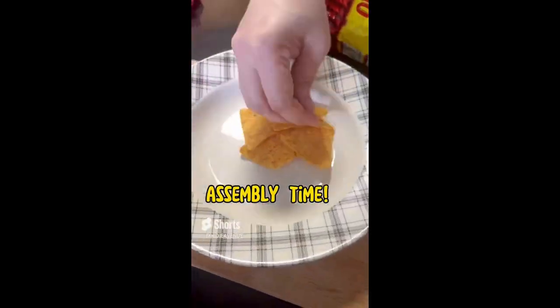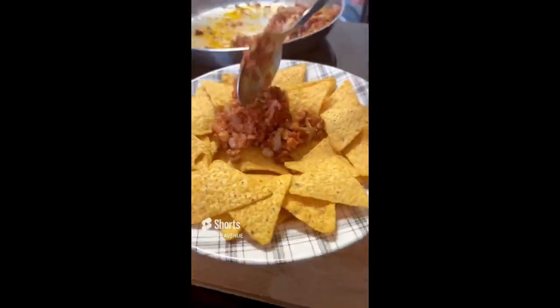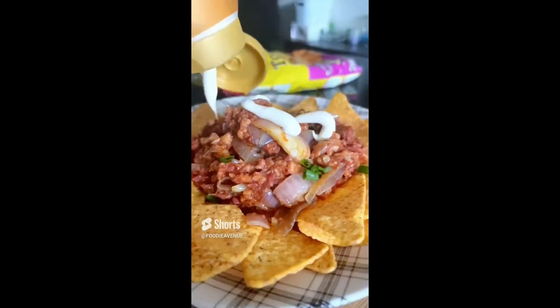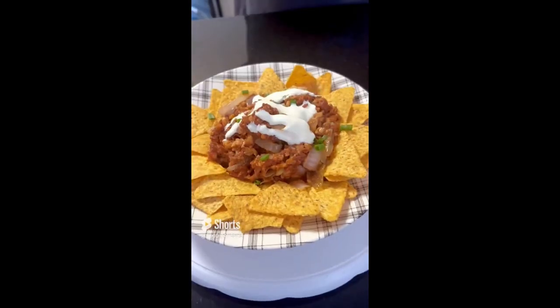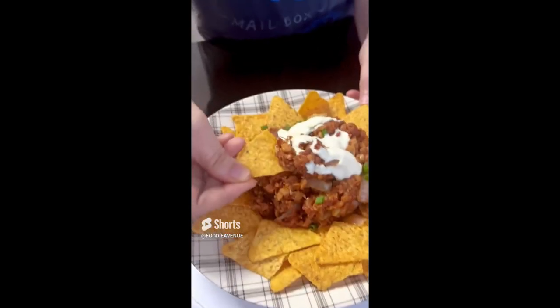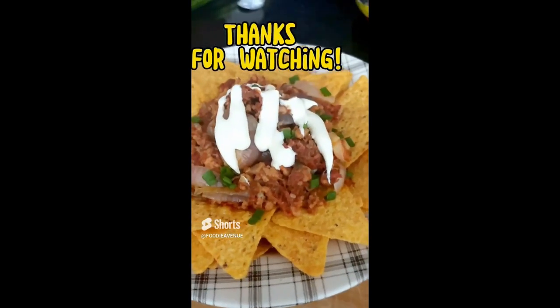For assembly, I prepare a bed of tortilla chips, then put the corned beef on top, garnish with some spring onions, and top it with the cheddar cheese spread. It looks so good! Tasting time — it was perfection, and I want you to try it now. Thanks for watching.